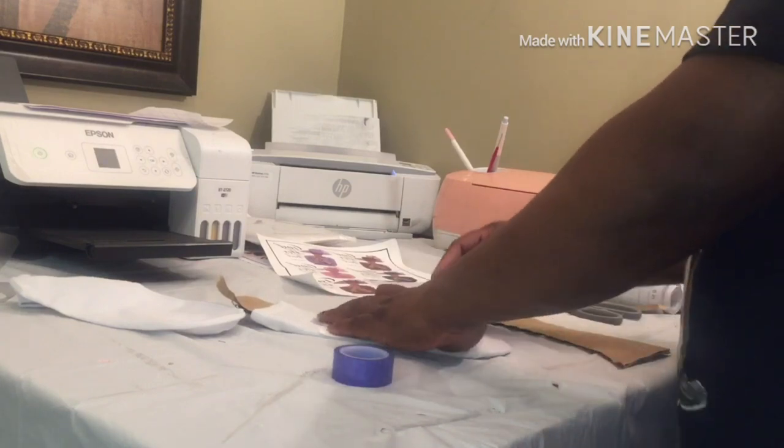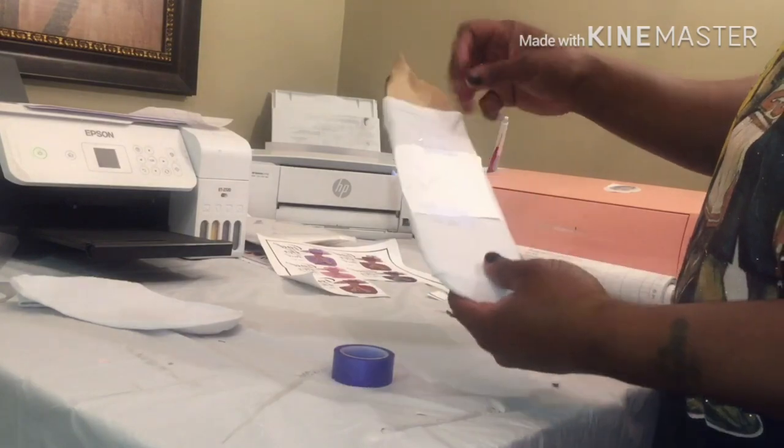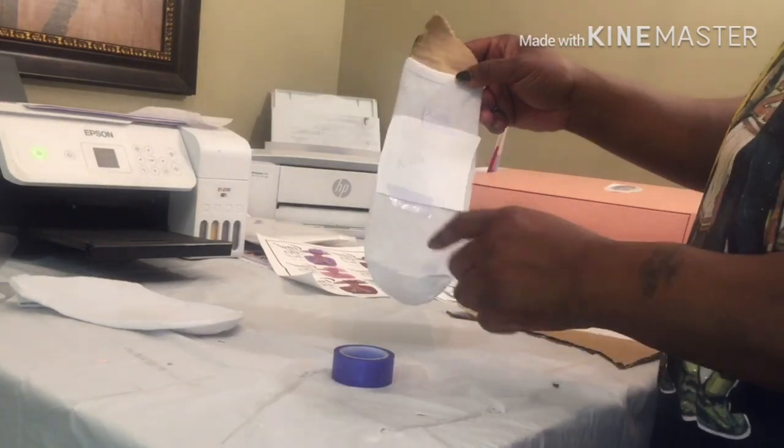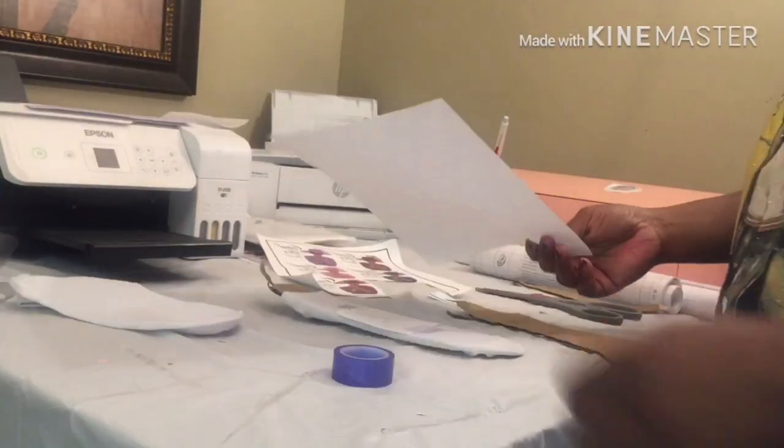The socks are 100% polyester material — when you do sublimation it has to be 100% polyester. This is my bootleg sock template with my sock on it. Grab some paper and head straight over to the heat press.